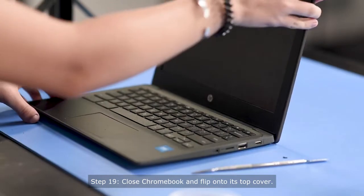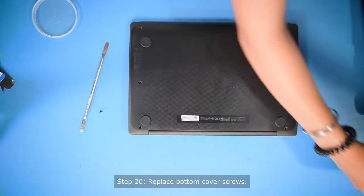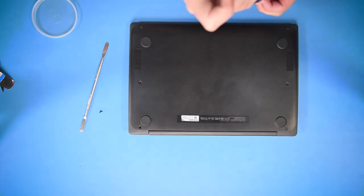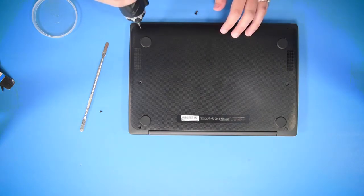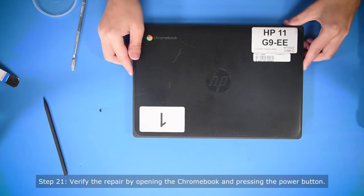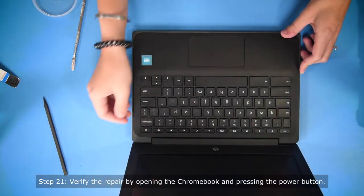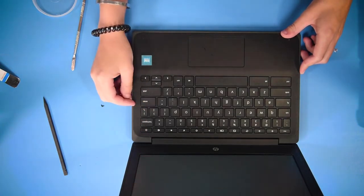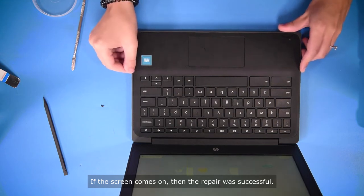Once it's all snapped back in, you can close the computer and flip it on its backside and put the screws back into the bottom cover. You may have to plug in the AC adapter, and if the screen comes on, then the repair was successful.